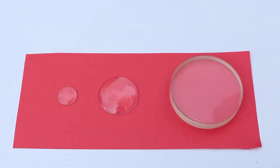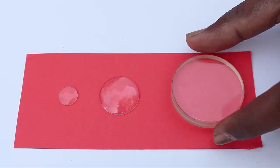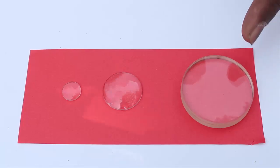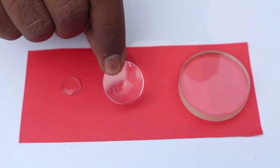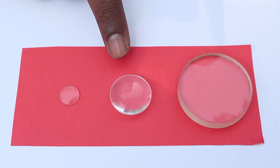The first lens is flat on one side and concave on the other. Its diameter is 4.5 cm and focal length is 45 cm. The second lens is convex on one side and flat on the other. Its diameter is 2.5 cm and the focal length is 3.5 cm.